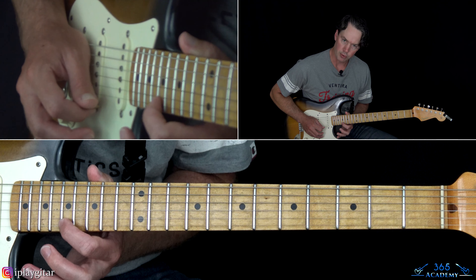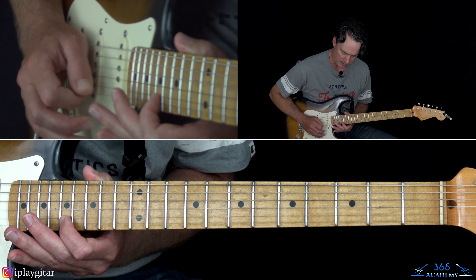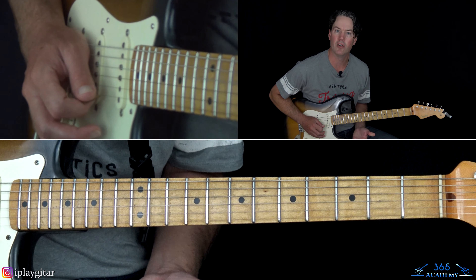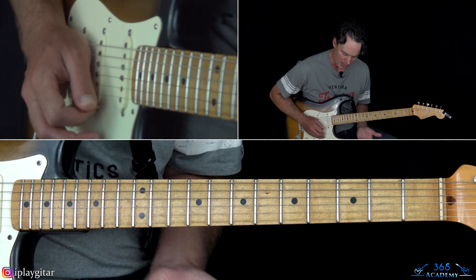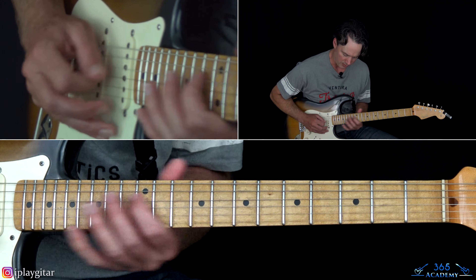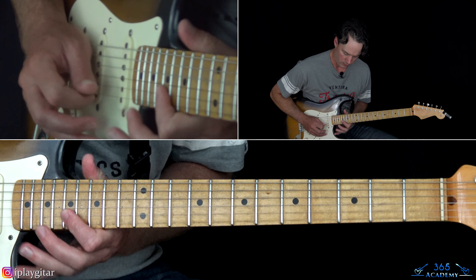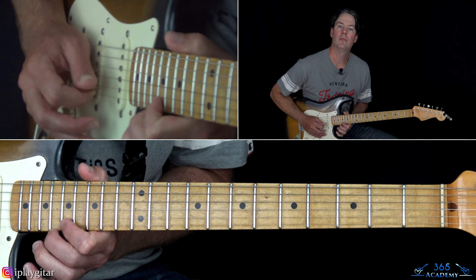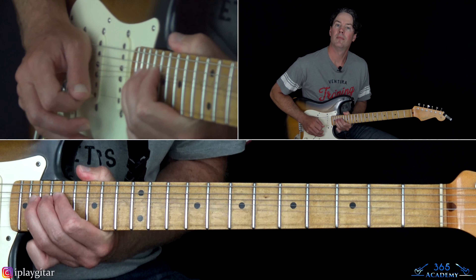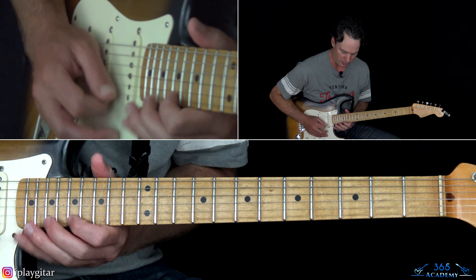Then just a quick little hammering, pulling off, over to 20 on the B, back to 17, into a kind of a held bend at that 20th fret on the B string. Some of these licks are quick little legato things that are a little bit better just to hear and emulate rather than trying to follow exactly.